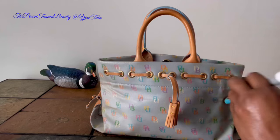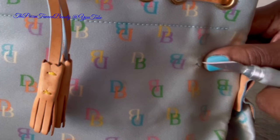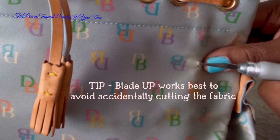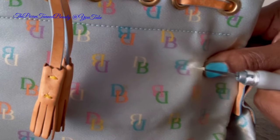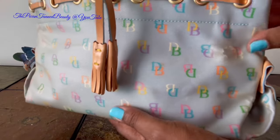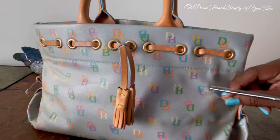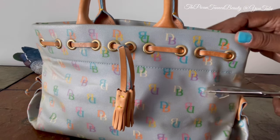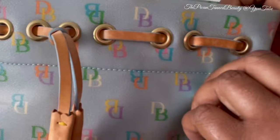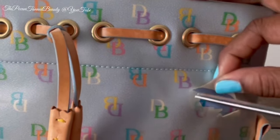I'm just going to start here because it has already started to peel off. You want to kind of go in through the side with your blade because you don't want to chance cutting that cotton underneath. I can already see that this is going to be beautiful underneath. So I have made a little cut here, and then now I'm going to take my scissors and just finish it off. It is stuck in some spots, so I'm just going to very carefully lift it away and peel it off.